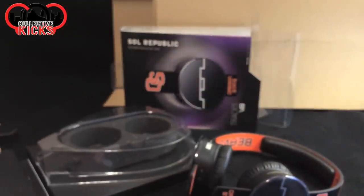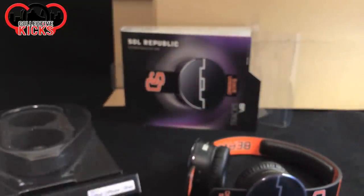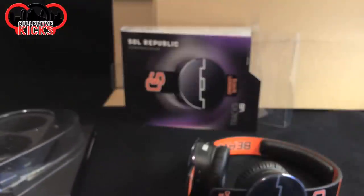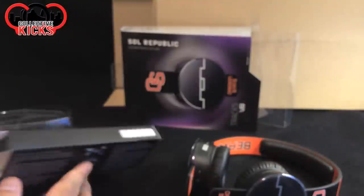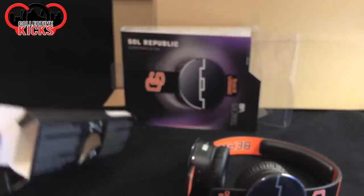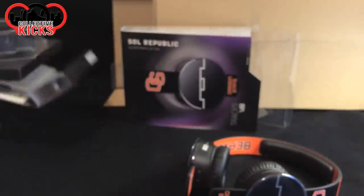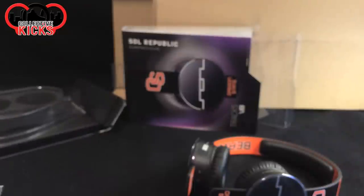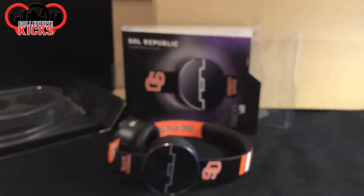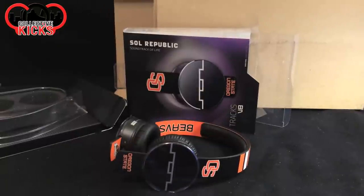Some of you guys are going to ask, why didn't I go with Beats headphones? If I'm going to get Beats, I'd get the big over-the-ear ones, and they're like $400. Honestly, with the amount that I use them, it wouldn't have been worth buying. I have professional gaming headphones — some Astro A40s. I apologize for the focus here. I have some Astro A40s and they're really expensive, but I never use them.